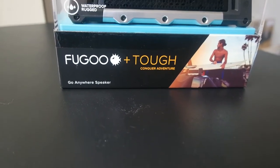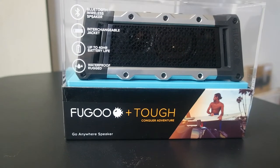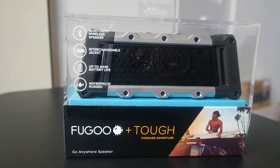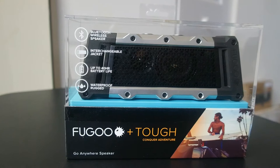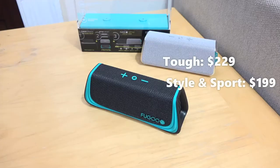Hey guys, Thundee here. We're taking a look at the FUGO ruggedized portable speakers. These are Bluetooth speakers, and the first speaker we're looking at is the TUF model, which retails for $229. There are also other models you can pick and select from.